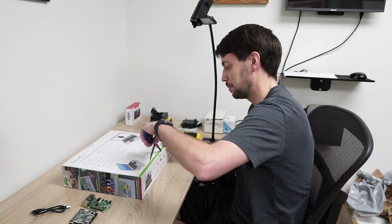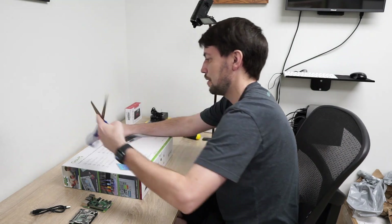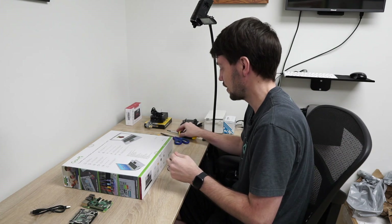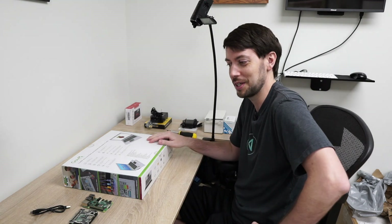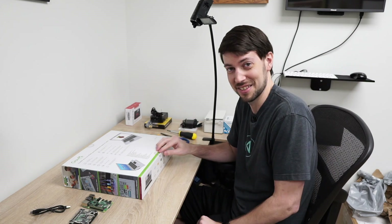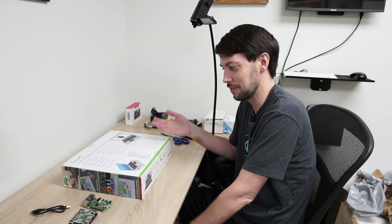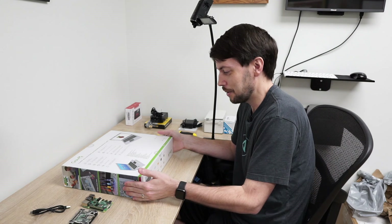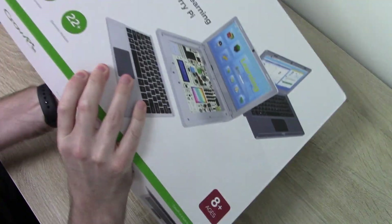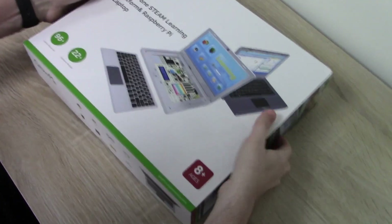There might be a couple of things that are a little bit different in this package that I'm getting. But I thought I'd unpack it and show it around to you. Over the next few weeks, I'm going to be starting off the 2020-21 school year. Since we're homeschooling this year for my son, I'm going to be letting him play around with this, and we're going to do some activities together to see how it works in that context. He's seven — this says ages eight plus — but I would imagine that a seven-year-old could get something out of it as well.